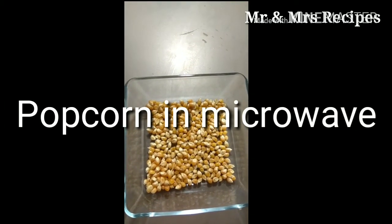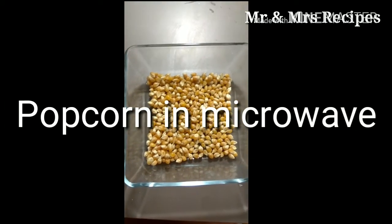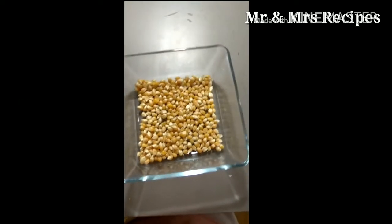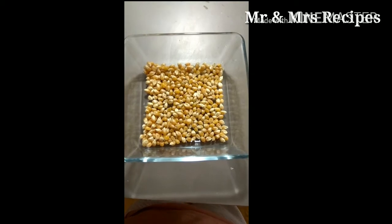Welcome to Mr. and Mrs. Recipes. Today we will prepare a popcorn recipe in the microwave. To start the preparation, take a glass bowl or any microwave-safe bowl and add popcorn kernels to it.